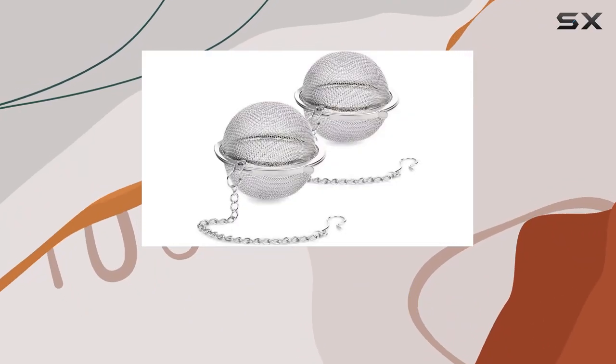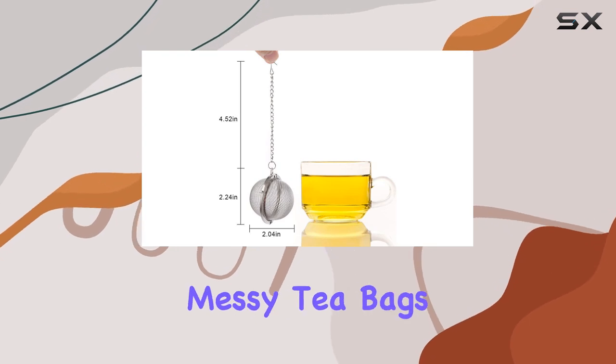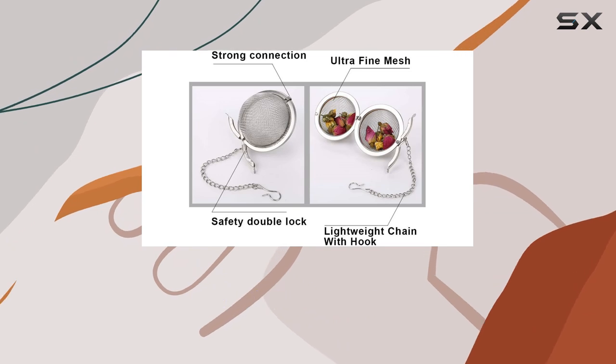Welcome to our review of the Stainless Steel Tea Ball Infuser set by Yinkasi. If you're tired of dealing with messy tea bags and want to enjoy the full flavor of loose leaf tea, this product might be just what you need.